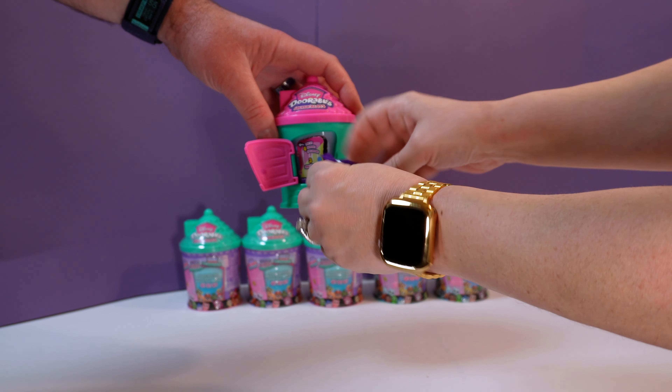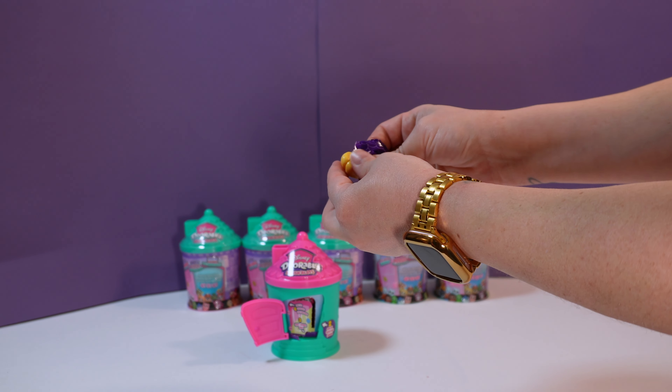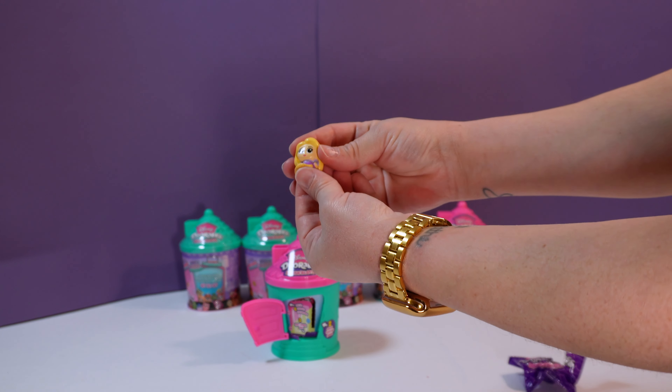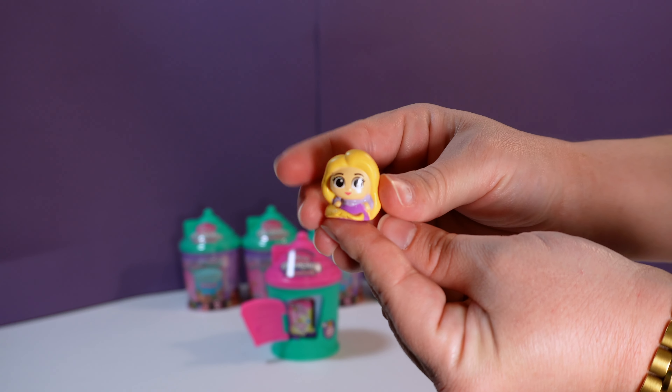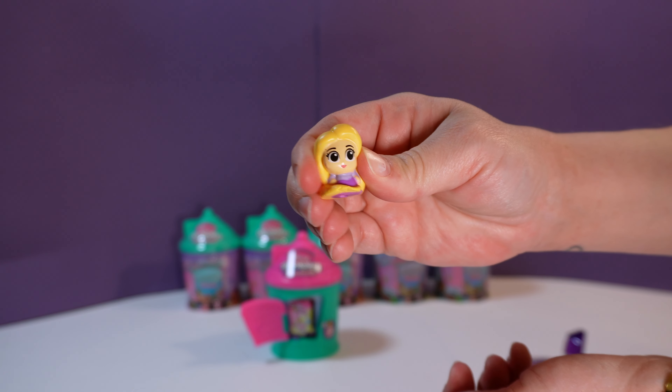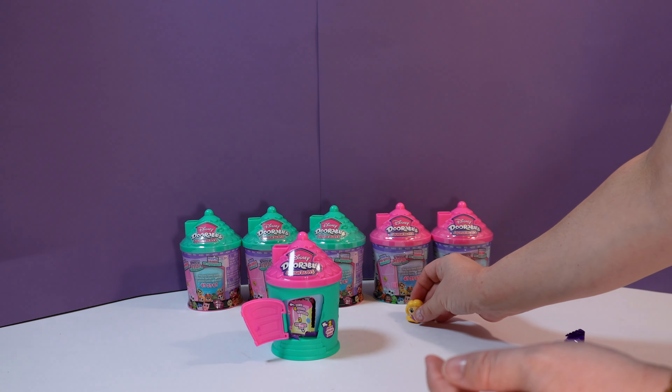Do you want to open them one at a time? Go ahead, open that one. Yeah, see what's in there. Who do we get first? Oh, that looks like Rapunzel. It sure is. That is so neat. And she is very squishy. It's like adorable, but squishy. That's why it's called a Squish-a-lot.